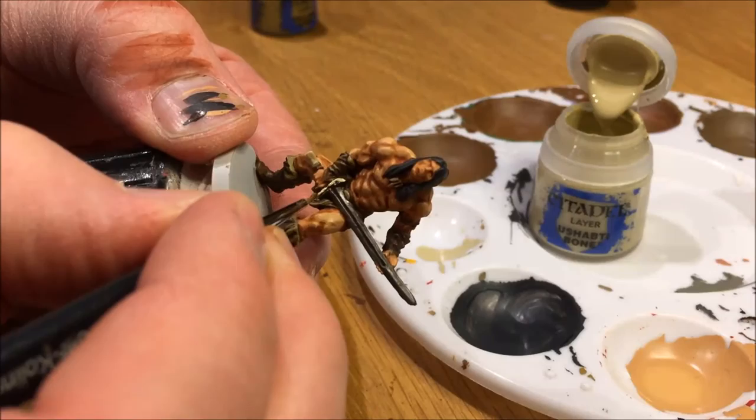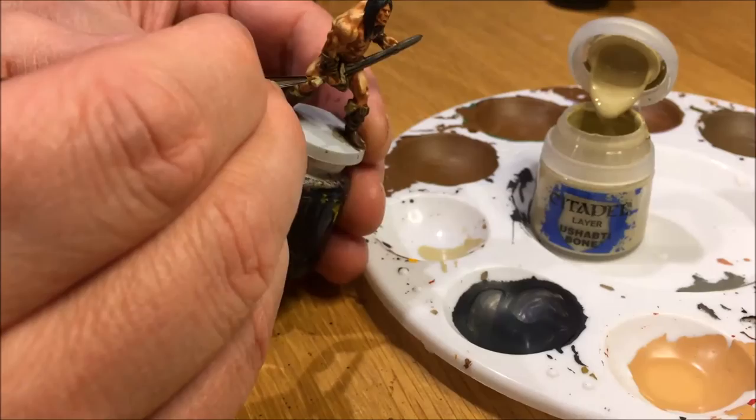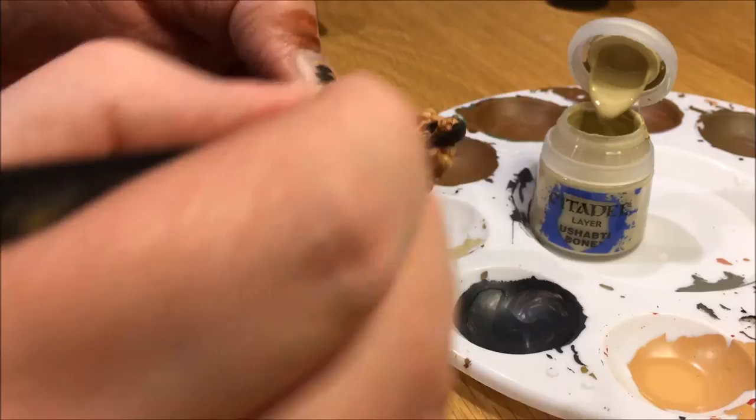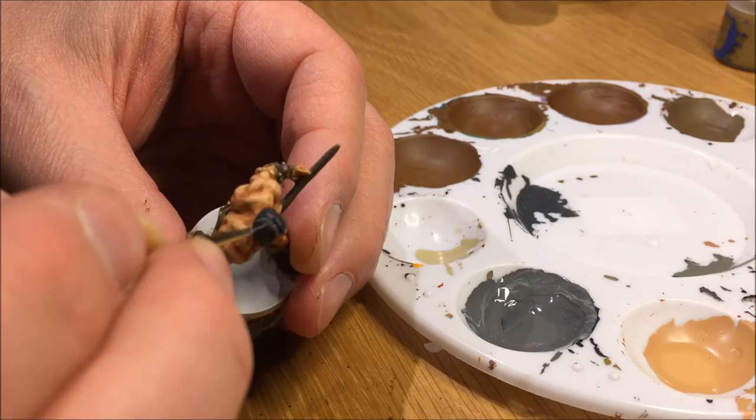Here I corrected the mistake on the sword handle, adding Chop to Bone. The bronze was way too dark and the red metallic didn't show well — it just didn't look good. So I switched it out to Chop to Bone. Then I mixed more Celestra Gray into the black to add highlights to the hair.